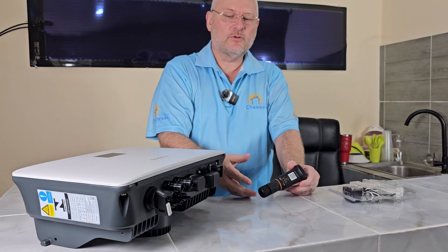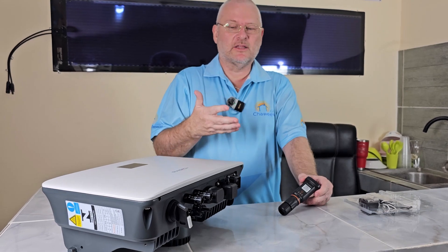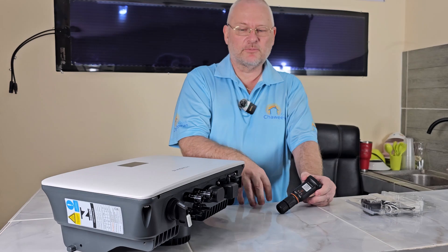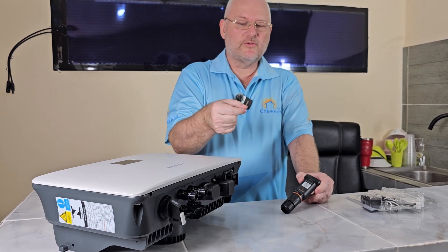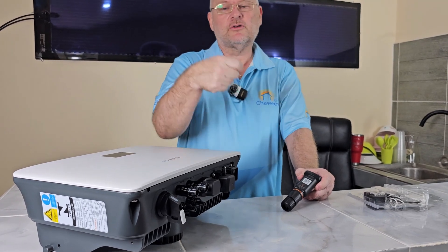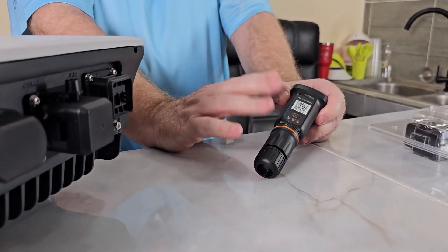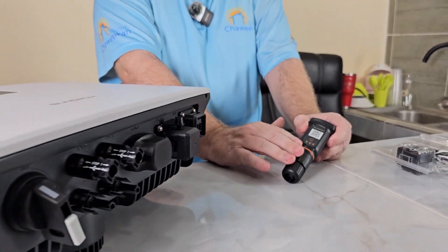Another reason the cable option matters is if you're planning to change your internet. Most people, if you look at the long term — say five or ten years — will change either their router or internet provider. If you have a cable connected, you just move the cable from the old router to the new router and that's it. With a Wi-Fi-only inverter, you'd have to reconfigure the Wi-Fi password and connection settings.